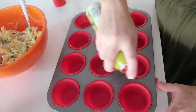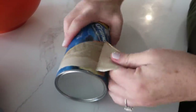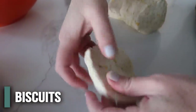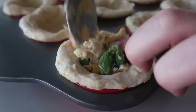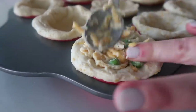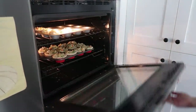Spray a muffin tin with non-stick cooking spray in the bottom of each cup. Take a biscuit, spread it out a little, and press it into the bottom of each muffin tin. Spoon in the chicken pot pie filling — I like mine overflowing just a little. We filled 12 and added four more to another tin because we had a lot of chicken. Cook these at 400 degrees for 12 to 15 minutes.